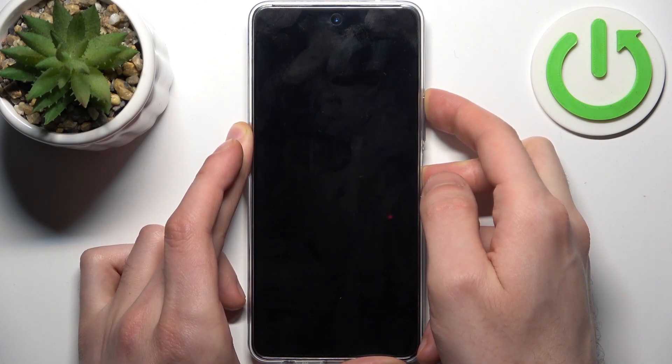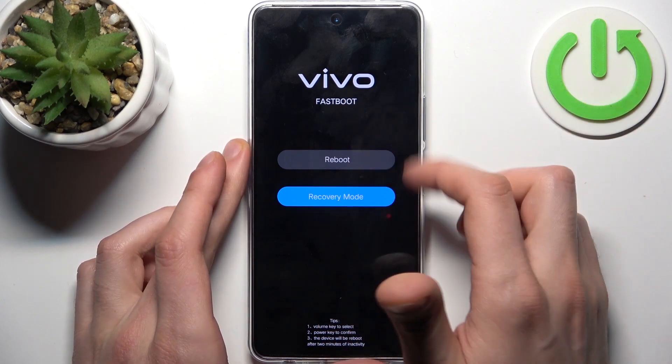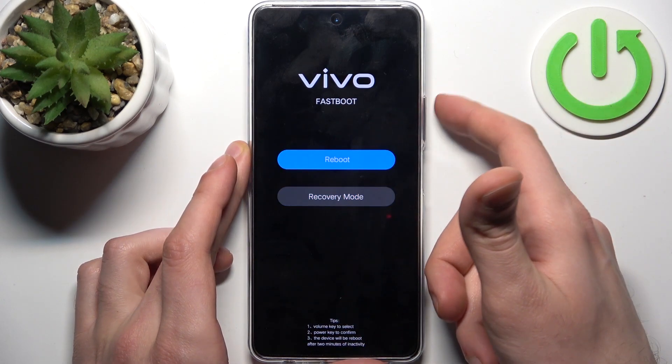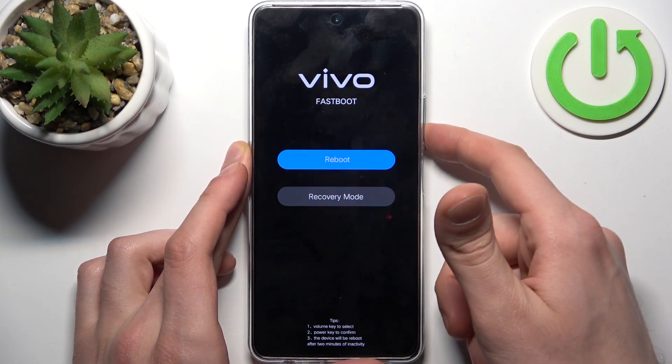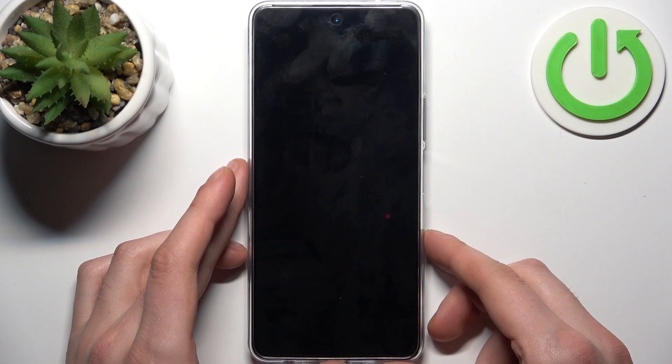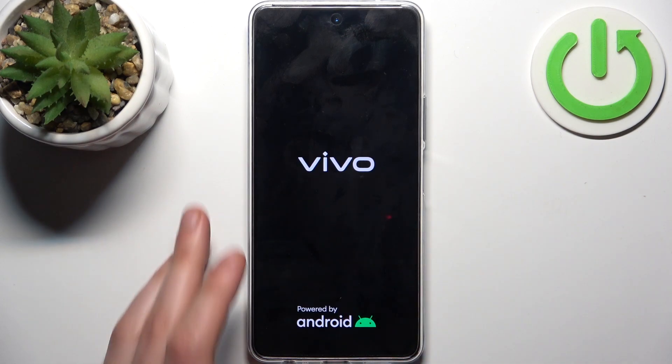After the screen turns on, you can release the power key and keep holding. In this Vivo fastboot menu, use volume keys to navigate and the power key to select. Select the second option, recovery mode, and after that the device will enter recovery mode.